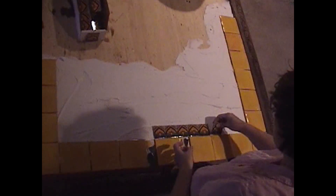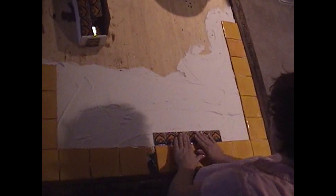I'm laying the gold tile, and then the little bitty tiles that I just love. They're my favorite.